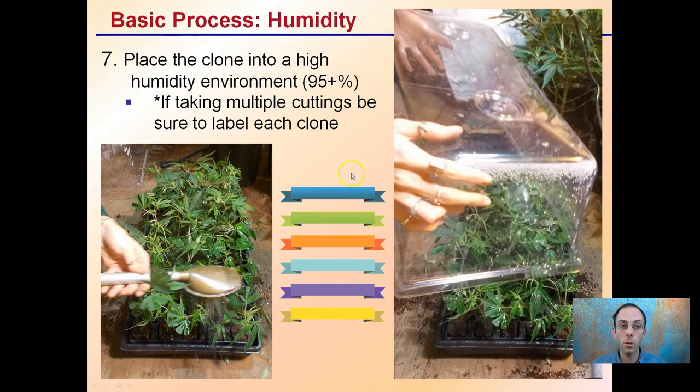Step eight is humidity, which is very important. Place clones in a high-humidity environment — looking at 95% or higher. If taking multiple cuttings, be sure to label them using color coding or labeled trays. Keep in mind that some labels, especially lighter colors like pink and light blue, may fade in the sun. Watering in heavily and placing a humidity dome over the tray can help maintain high humidity.